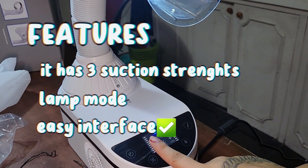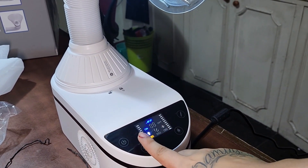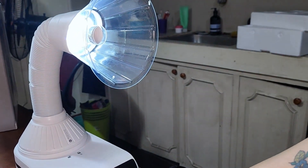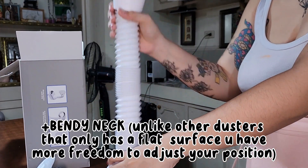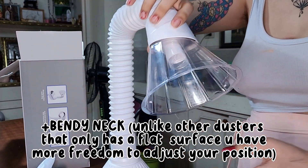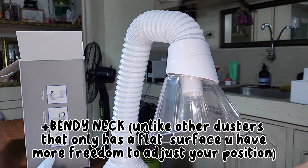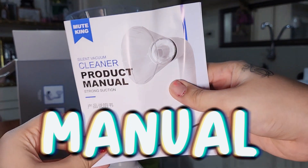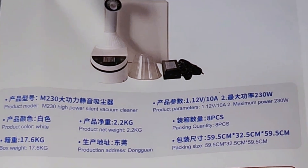It has three strengths — one, two, three — and it also has a light. By the way, this also has an attachment of a sanding pen which can save you a lot of money if you haven't bought one yet. I didn't buy it because I already have one — check out my review of my sanding pen, the cutest sanding pen available on Shopee.